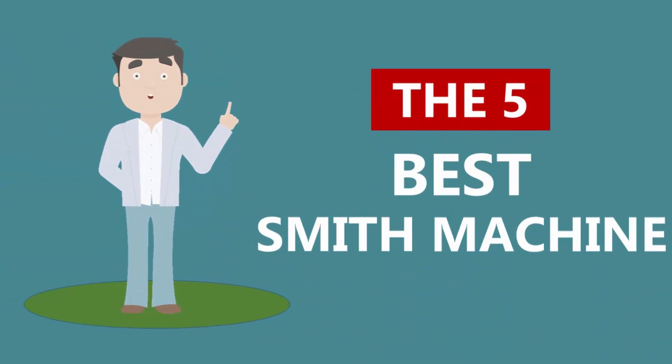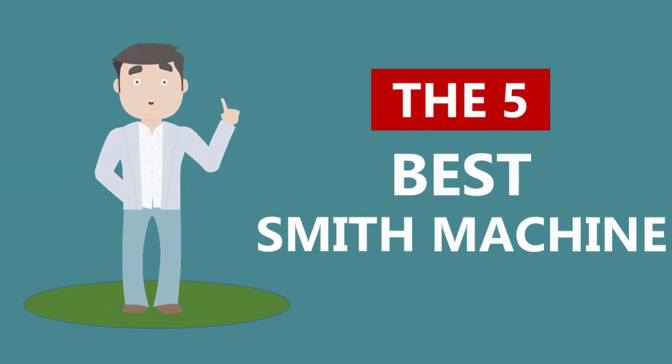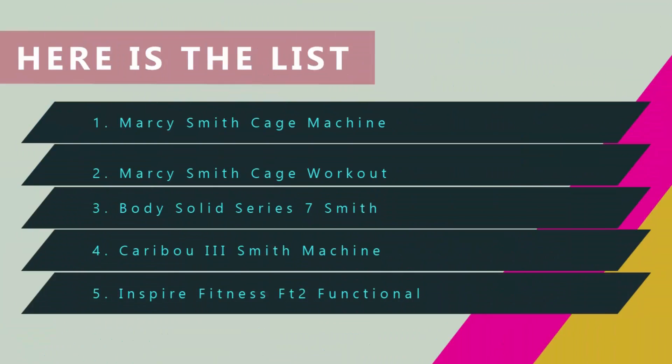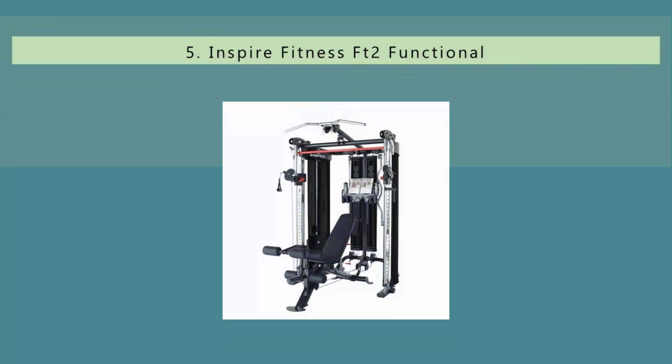Here we present the 5 best smith machines. Let's get started with the list, beginning at number 5.